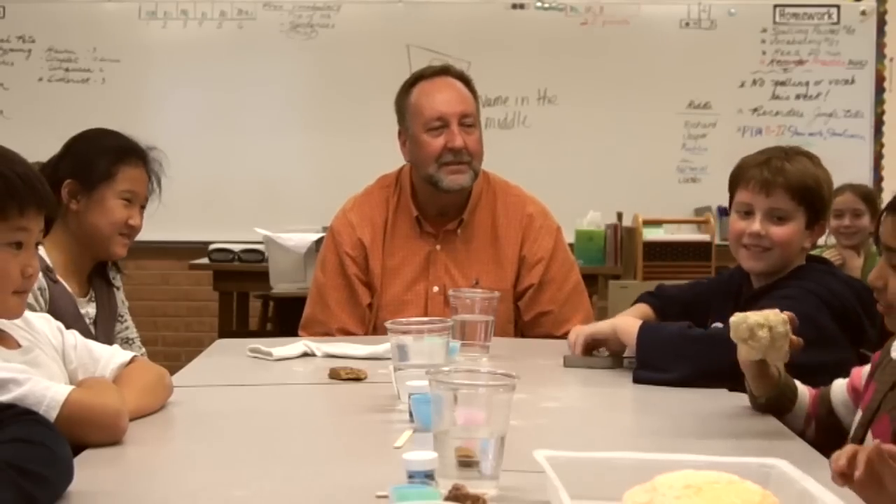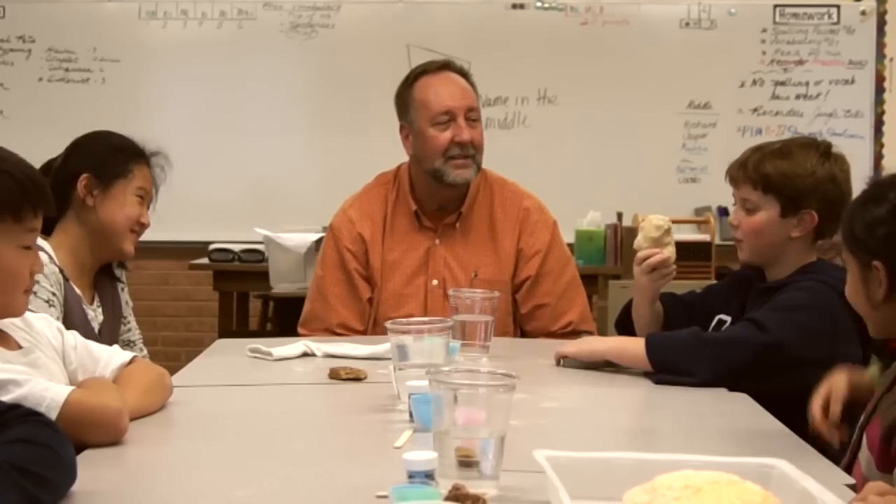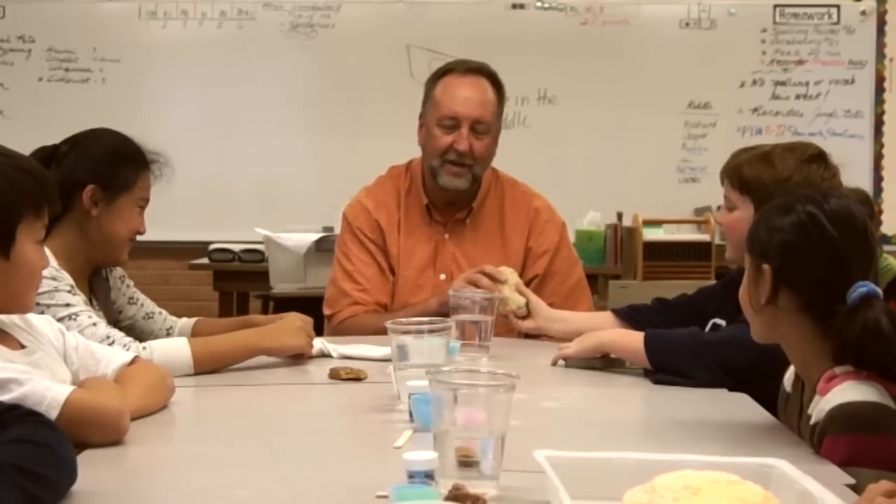Manamana says it looks like a fat rock. And the last student says it looks like a really, really bumpy rock.